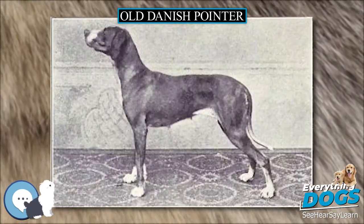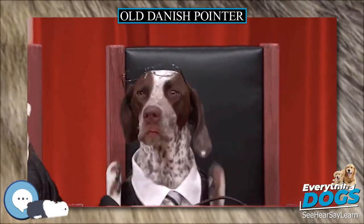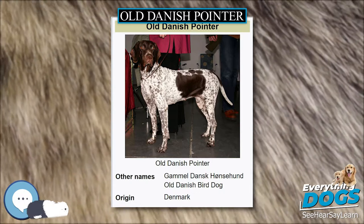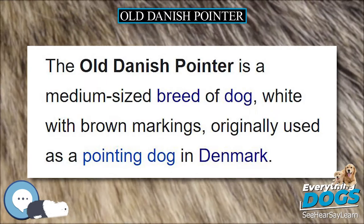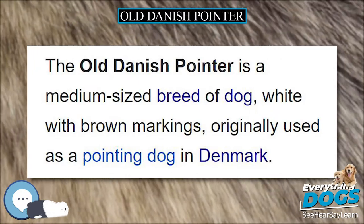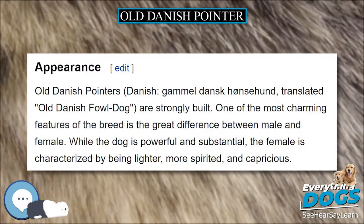Old Danish Pointers are strongly built. One of the most charming features of the breed is the great difference between male and female. While the dog is powerful and substantial, the female is characterized by being lighter, more spirited, and capricious.